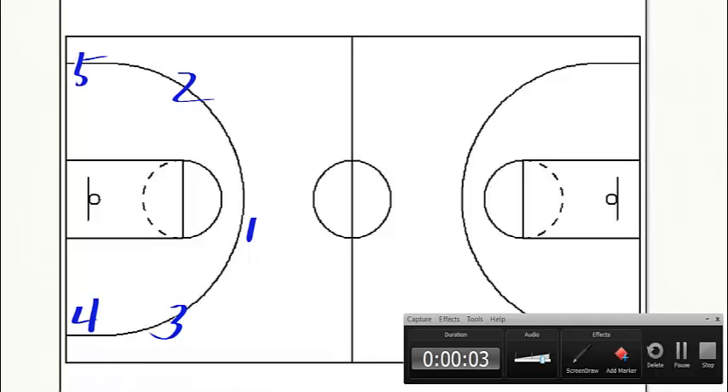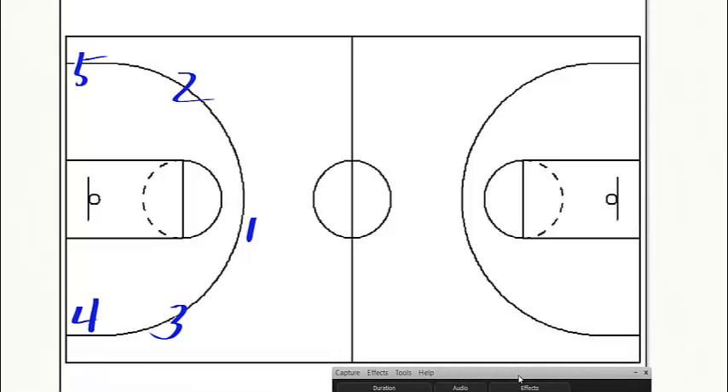Alright everyone, we're gonna try and get this play down. This is from Seth — he sent this to us and I'll try and do it justice. I'll read it directly from his notes.